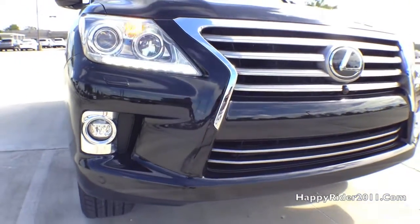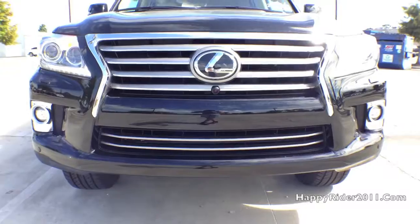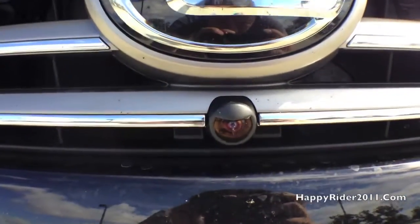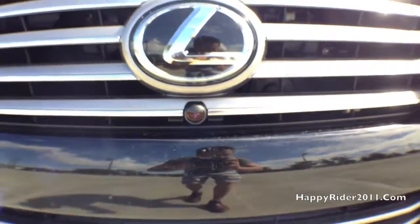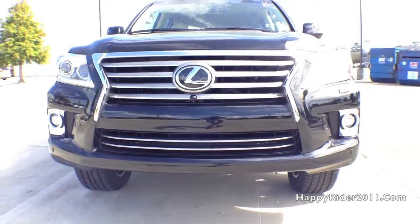For additional safety and convenience, the LX bumper also has built-in parking assist to notify the driver when the vehicle is close to hitting any objects. Here's a close-up look at the front camera. And lastly, the front bumper is also equipped with dynamic radar cruise control to automatically adjust the LX speed and distance with the car ahead.